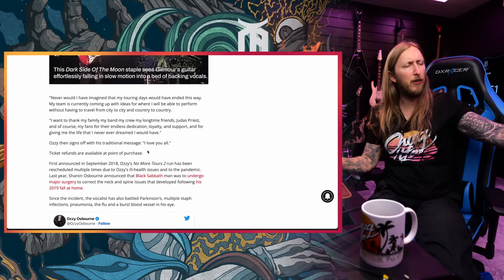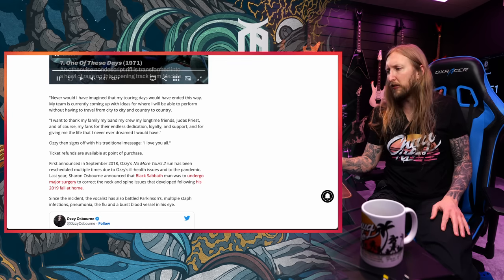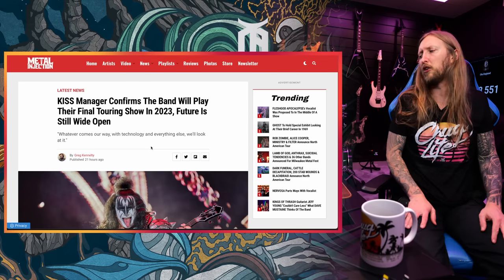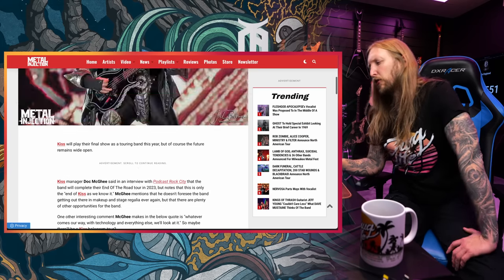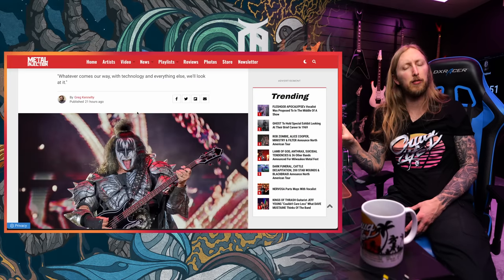So it's incredibly sad — it's the Prince of Darkness. But you know what? Never say never. Maybe Ozzy will come back and do a tour when he's healthy again. Just like Kiss — they've had like several farewell tours and they just keep on going again and again. But the Kiss manager now confirms the band will play their final touring show in 2023. 'Future is still wide open. Whatever comes our way with technology and everything else, we'll look at it. There are plenty of other opportunities for the band.' So much like with the Ozzy news, where they're looking into other options, are we gonna see something happening soon? The way that they made these press releases, it seems like something is happening.